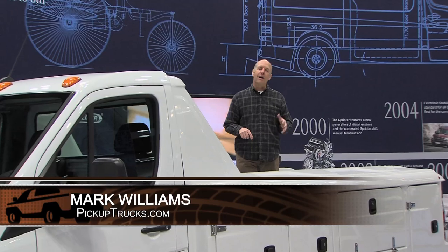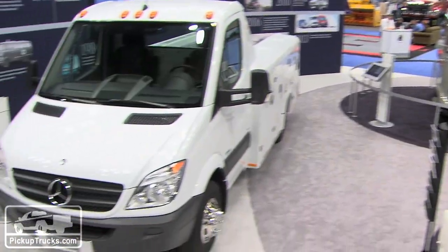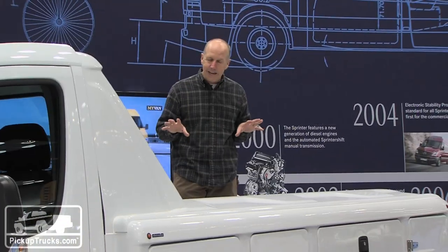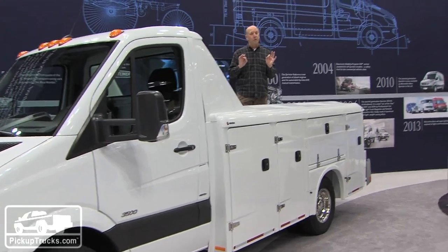I'm Mark Williams for PickupTrucks.com and we're here in Indianapolis in the Mercedes-Benz booth at the 2013 Work Truck Show. I know I'm not standing in the back of a pickup truck, but this is very close to a pickup truck.